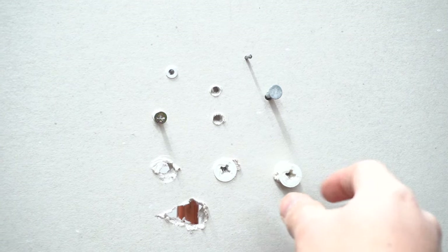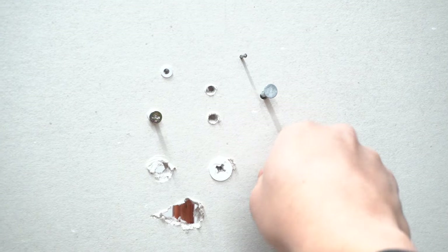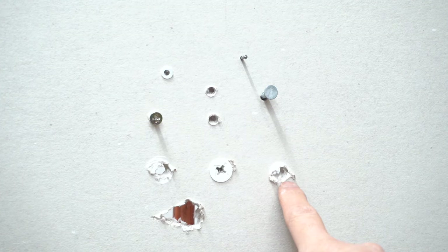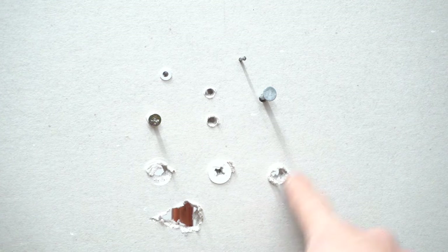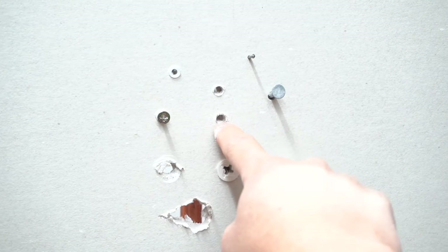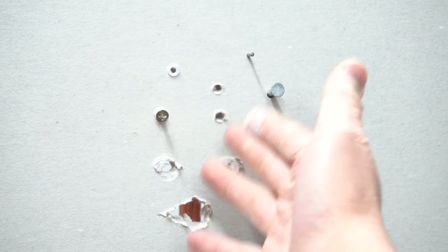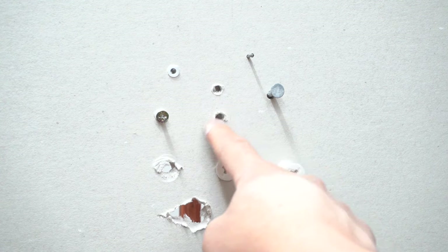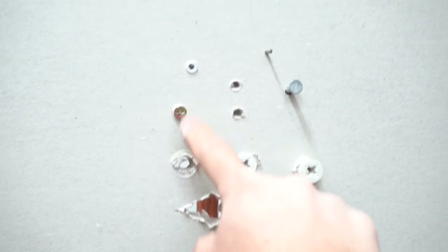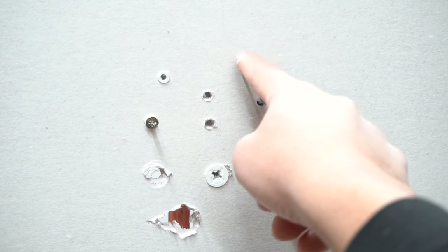There are different types of anchors set up here. Here is a type of anchor where you use a Phillips head screwdriver and screw it in. Once you take this out, you'll end up with a hole — this is about an inch hole we'll fix later. These are little tiny anchors — say you have a picture frame and you take it out, you'll end up with a hole like that.